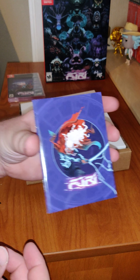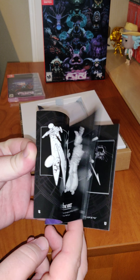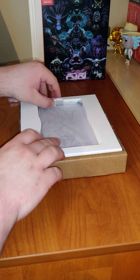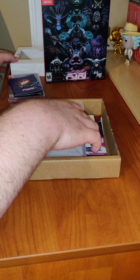The inside. And we have the manual. Next up, we have the steel book.